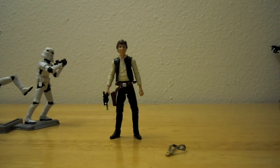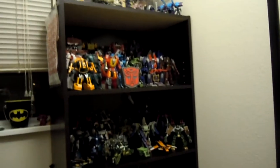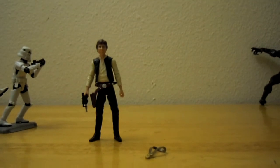I haven't gotten too much into Star Wars because, as you can see over here, my Transformers shelf is pretty much in full swing — it has the bottom shelf as all the other stuff, and then more stuff up there. I'll make a video about that sometime later.